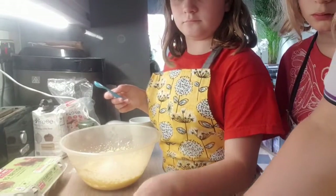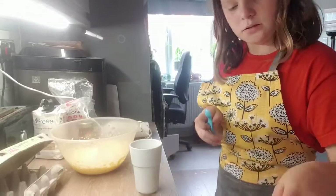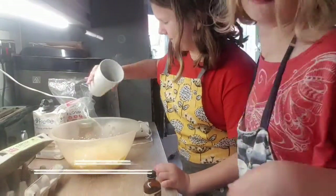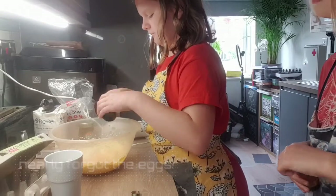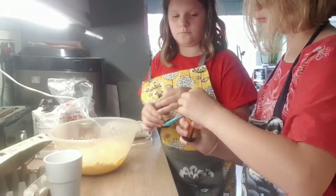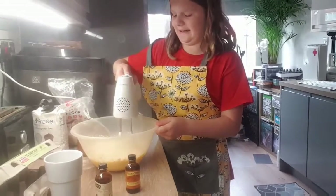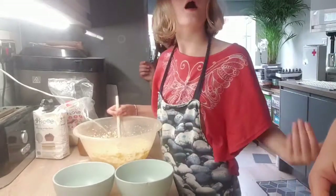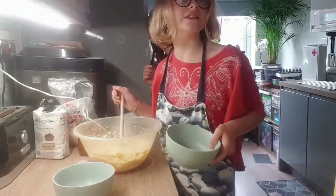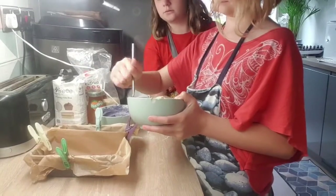We need three medium eggs, and we're going to crack them into a cup first. Then we need a teaspoon of vanilla extract and half a teaspoon of almond extract. Now we're going to distribute the batter evenly by putting it into bowls, then add food colouring to one of them and pour it into the tin — try not to pour it all over the cake.